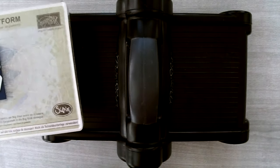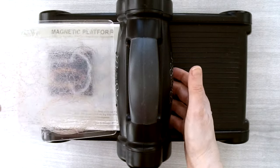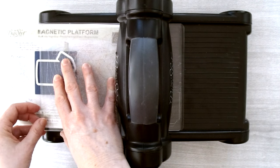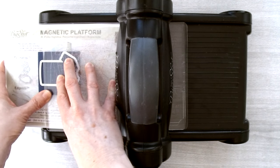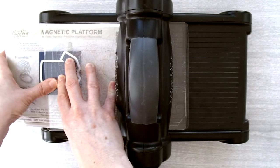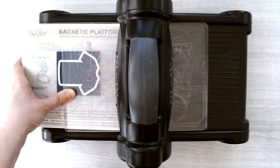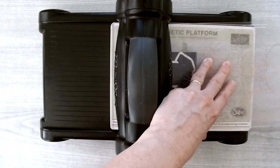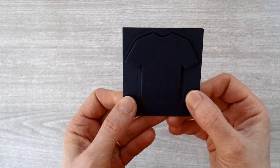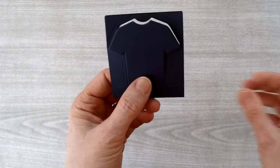On the Big Shot, scoop the top cutting plate through and rest it on top of the framelit, making sure it doesn't cover the bottom piece of the t-shirt framelit. Place your thumb on it to hold it, then crank it through. Here's the cut piece — it's cut through both layers of the cardstock and now you just need to cut it away from the outer piece.